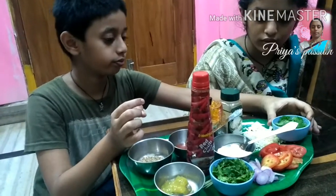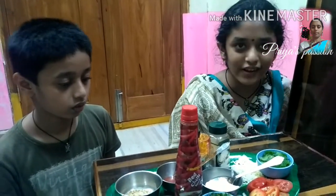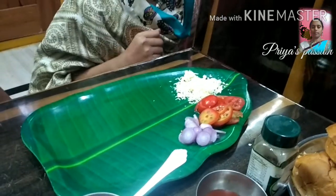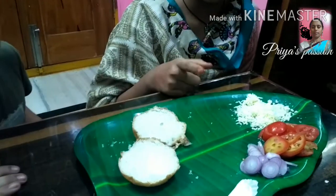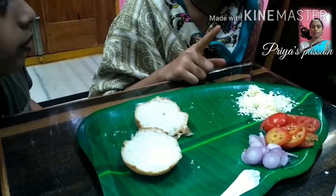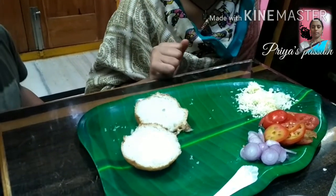Now we are going to prepare the first step. Friends, put the buns at the top, then put the buns at the bottom, and then put the buns at the top.